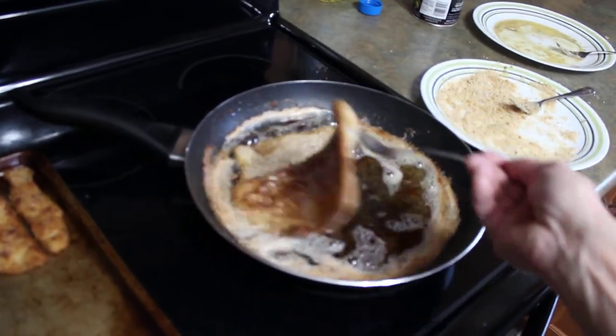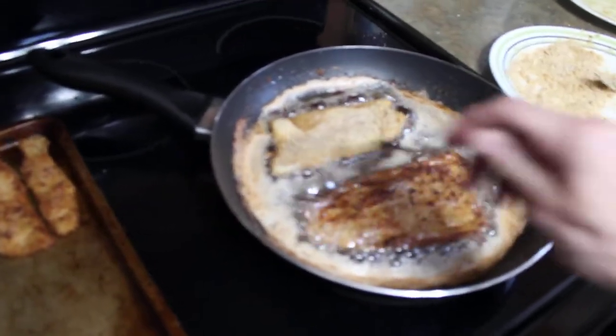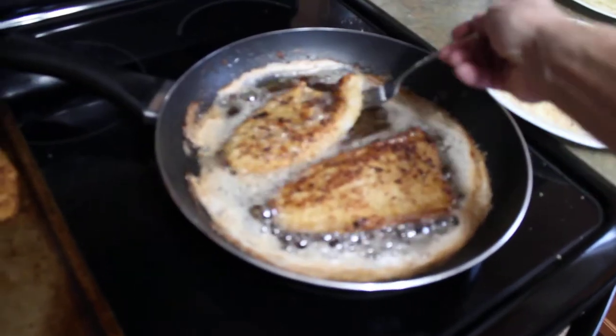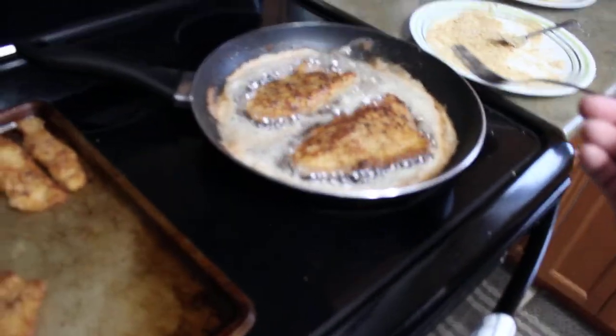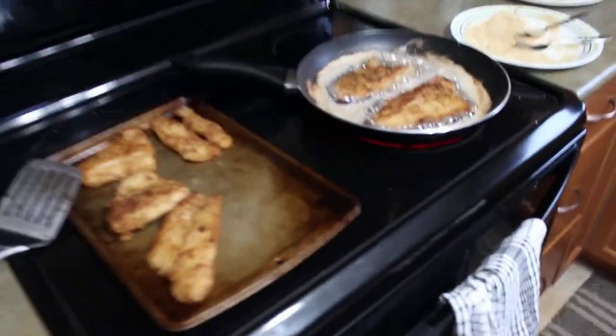Let's take a look — look at that, there you go. Looks fantastic! Oh, that one's stuck in the fork — there you go. Really about a minute per side, maybe a minute and a half.